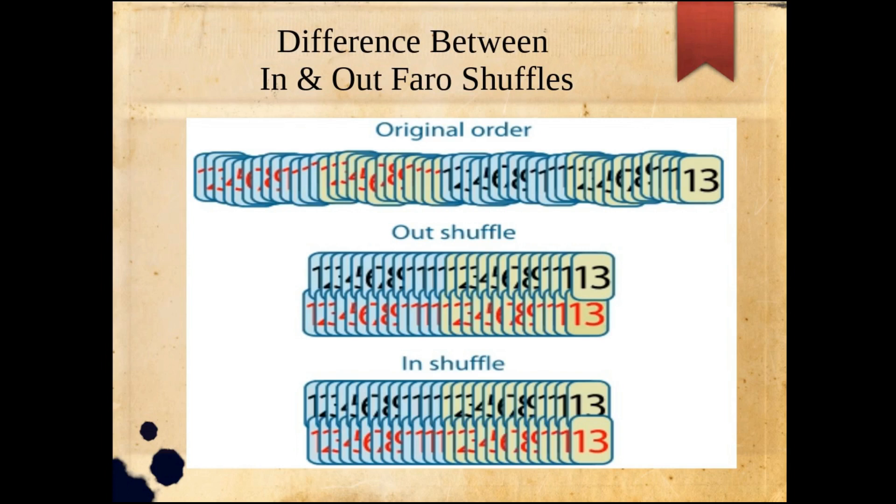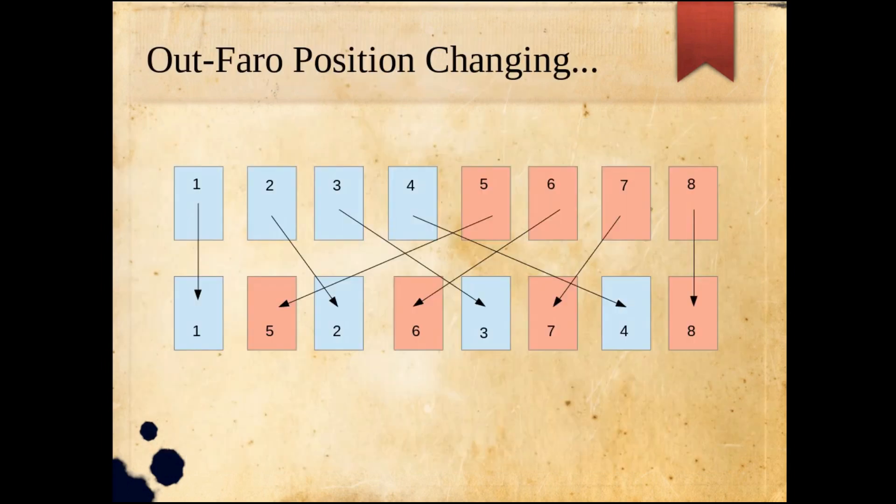With the in-faro shuffle, the red 13 at position 26 would go to the bottom of the deck, and the red one shifts to the second position. The two differences between them: the out-faro shuffle is order 8, and the in-faro shuffle is order 52 — meaning it takes 52 perfect in-faro shuffles to return to the original state.